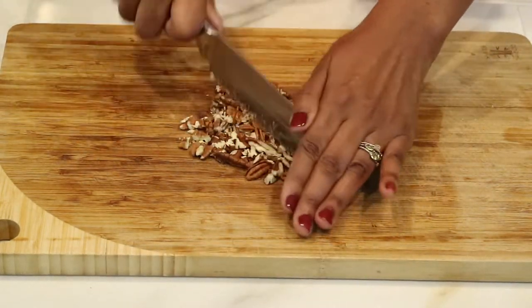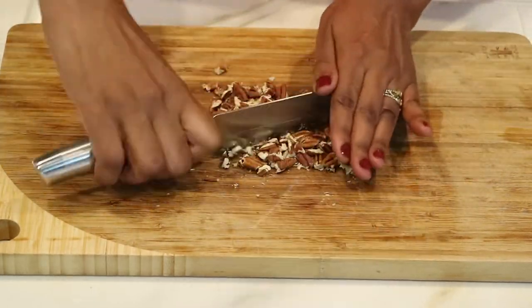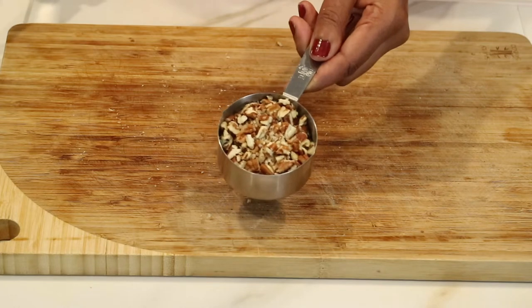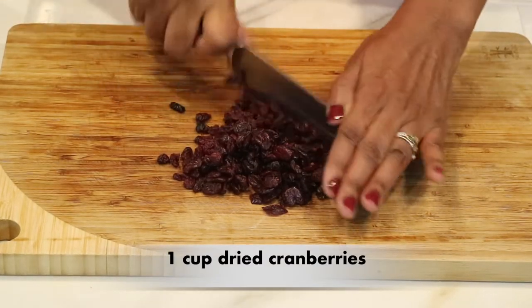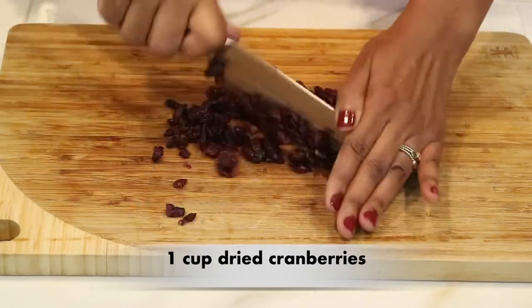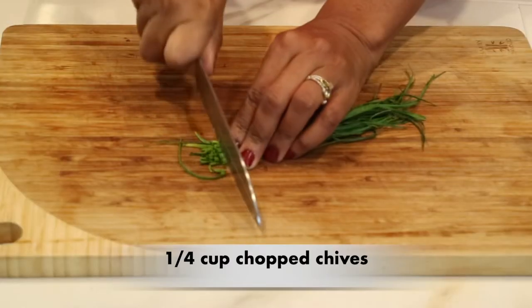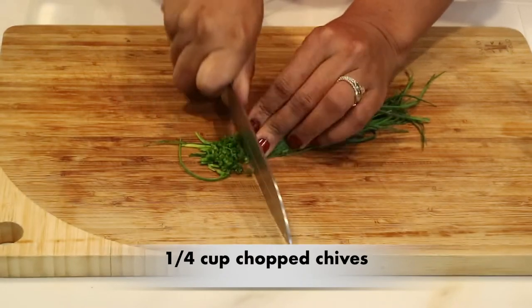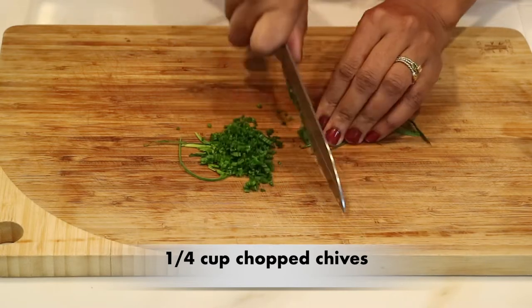I'm going to set the walnuts to the side and get started chopping a half a cup of pecans, just running my knife through them to make sure they're smaller pieces as well. Walnuts and pecans are the only two nuts I'm going to use for my log. I've already measured out a cup of dried cranberries and like the nuts, I'm just going to chop them up. I'm also going to chop a fourth of a cup of chives — and if you can't get chives, just use the green part of a green onion.